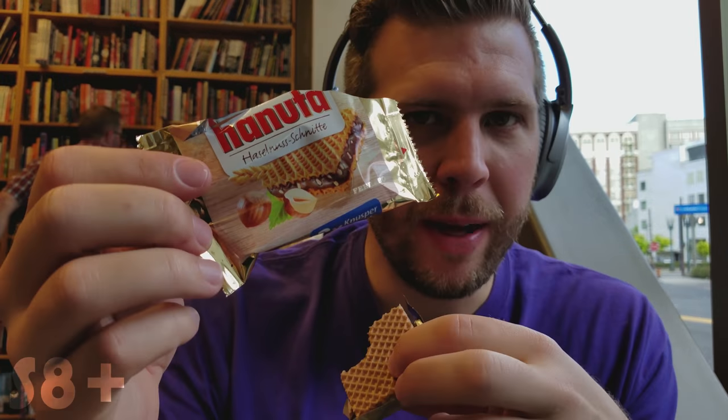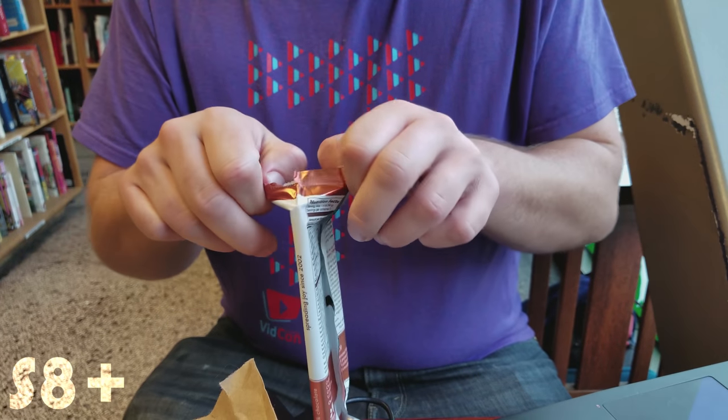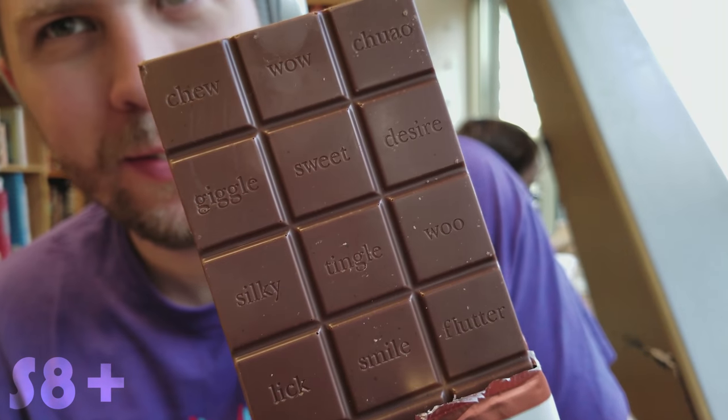Highly recommend this. Surprisingly good. That's so weird. Do you taste the bacon? Kind of. It tastes more like little pieces of salt.